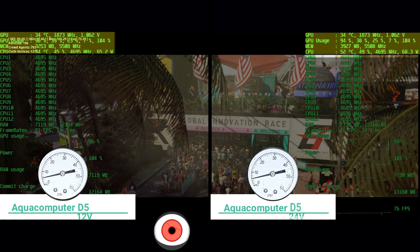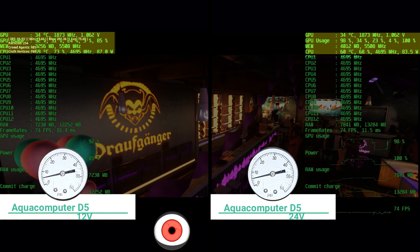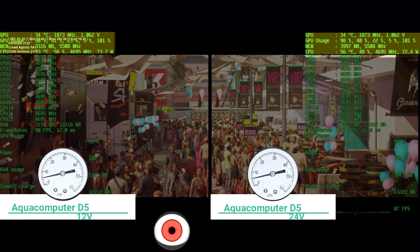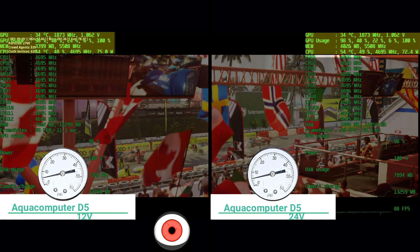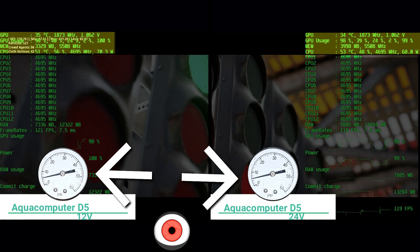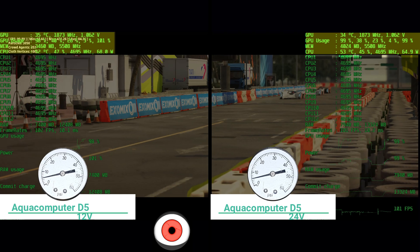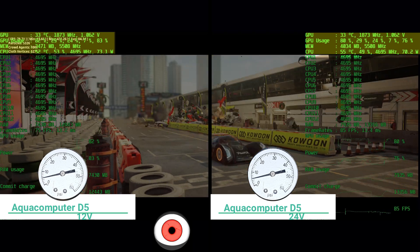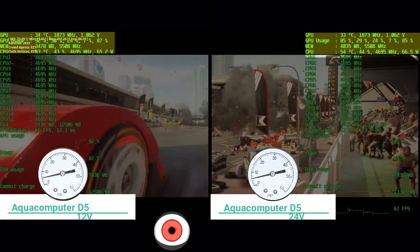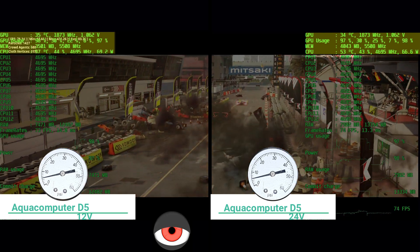Our rundown concludes and we would have to say we didn't notice any improvement running at 24 volts versus 12 volts on the D5 water cooling pump — which was an Aqua Computer model. We didn't gain any pump pressure at the outlet; it read 6 PSI for both tests. We didn't achieve any extra elevation against gravity at 24 volts versus 12 volts. And we didn't notice any improvement in cooling performance. There really wasn't a clear benefit to running a D5 at 24 volts.